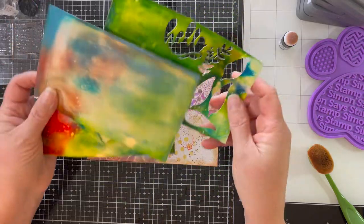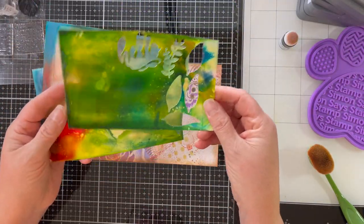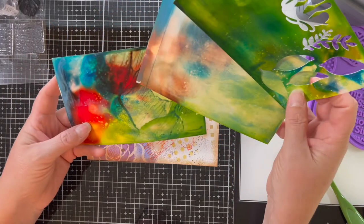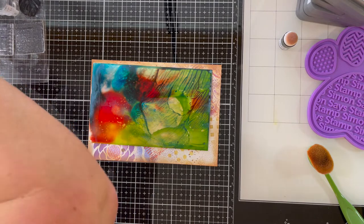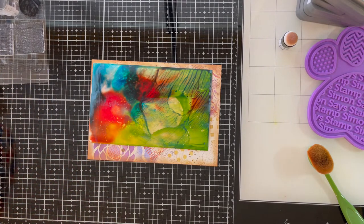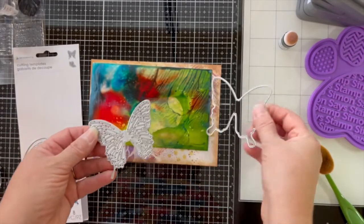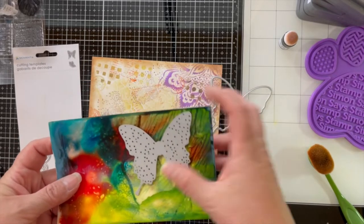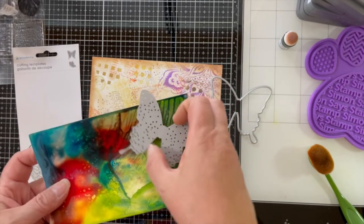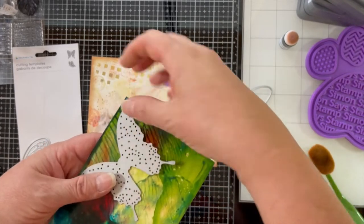Now I've got a couple of leftover pieces of background material that I made — I'll link the video. This was photo paper and ink and I had an absolute blast. I particularly love this one background that I'm going to use for a butterfly. The die set I'm using is a Momenta die set called Build a Butterfly, so I'm using the whole butterfly outline along with its shadow.